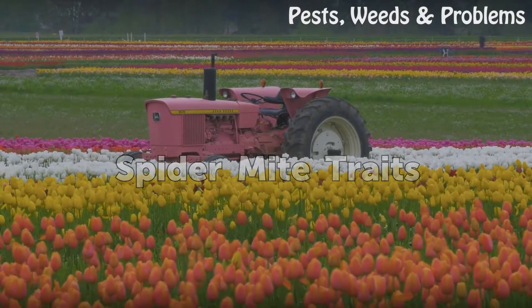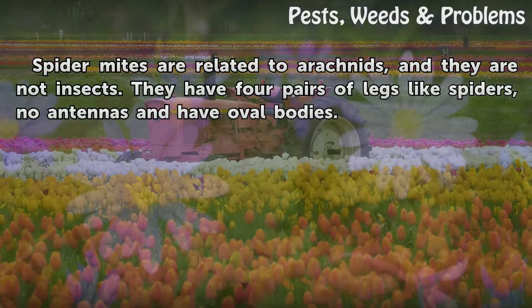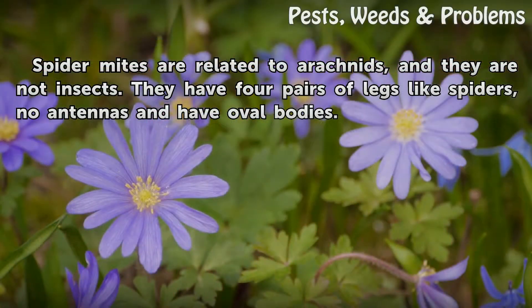Spider mite traits: Spider mites are related to arachnids and they are not insects. They have four pairs of legs like spiders, no antennae, and oval bodies.